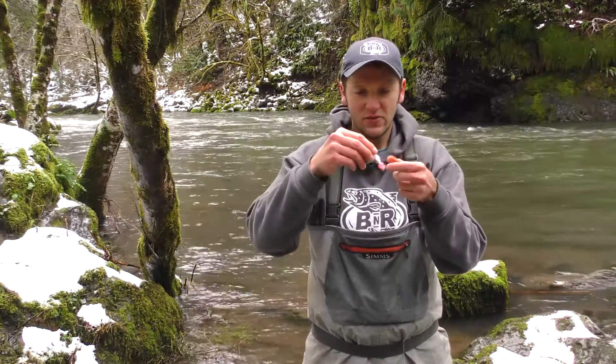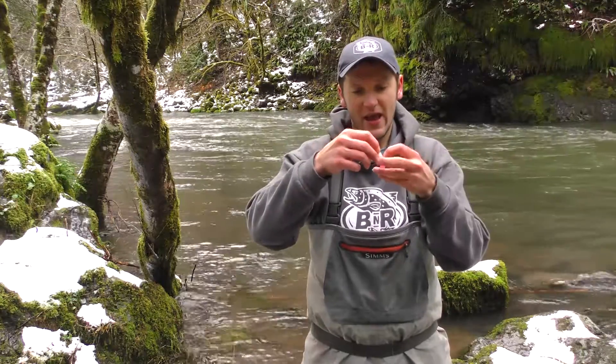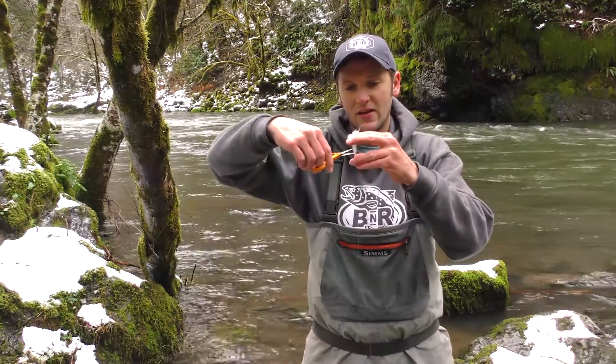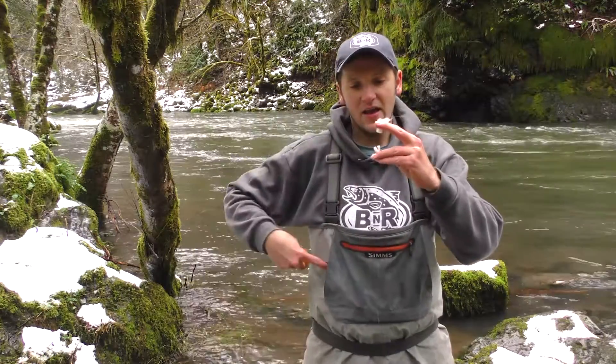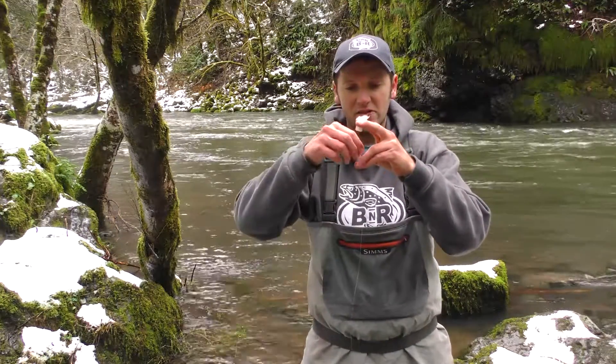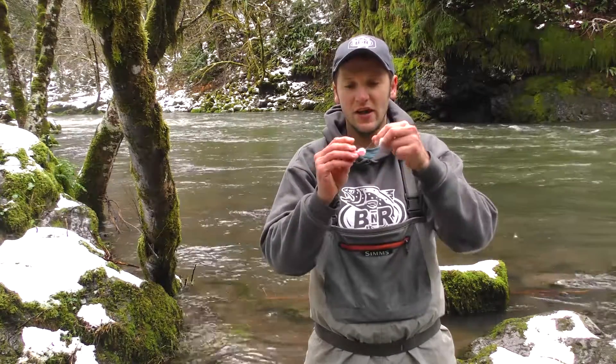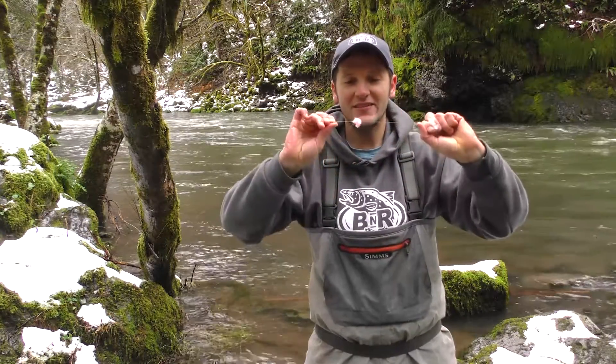Roll your bead around so it's nice and round. Then trim the yarn pieces so they're only about a half an inch. Take your scissors and trim them down. These yarn pieces are going to pull down right on top of your bead when you fish it, making this kind of white, milked out looking bead that just looks fantastic.